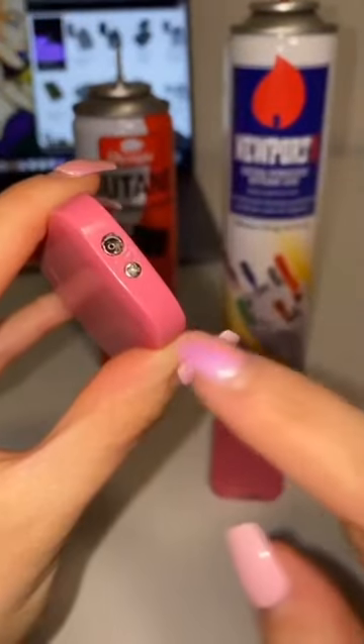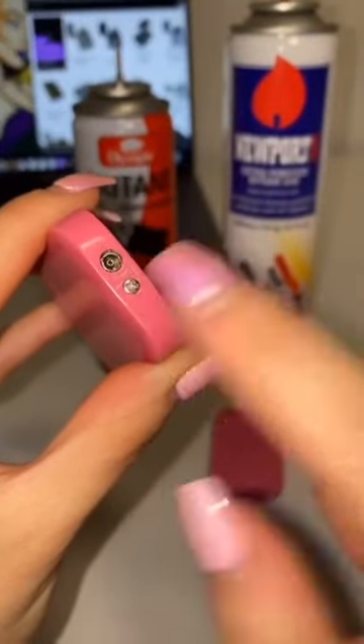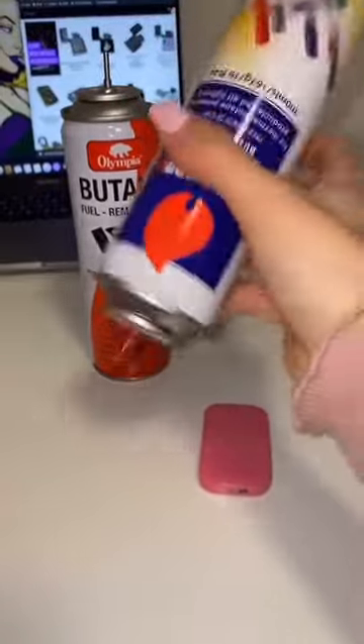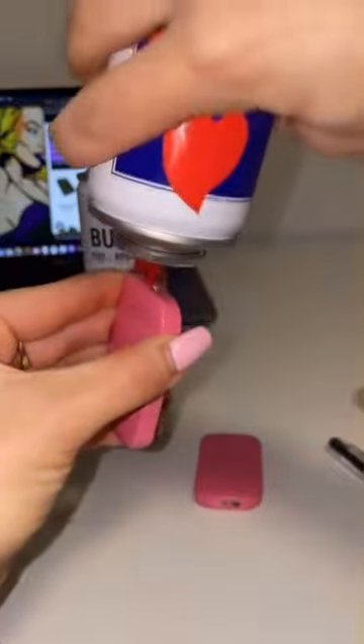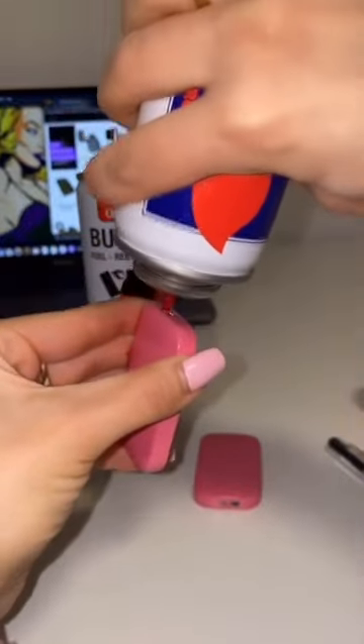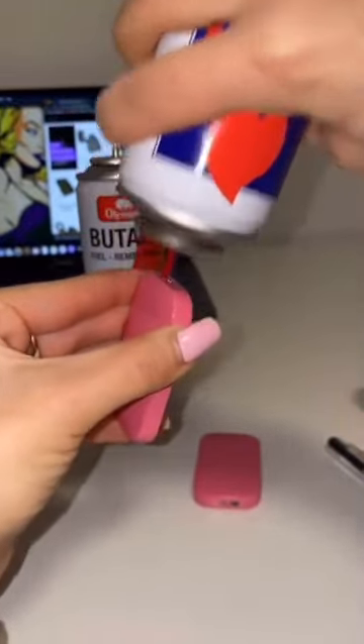Once that's done and you have the right can, you can adjust the valve to minimum before filling it, shake the can, and then proceed to do bursts of 3 seconds — I like to do it 2-3 times — until the lighter is full.